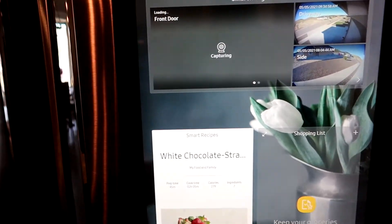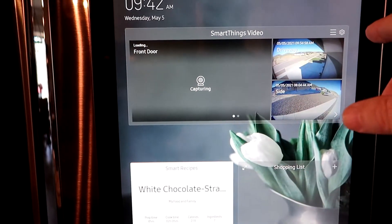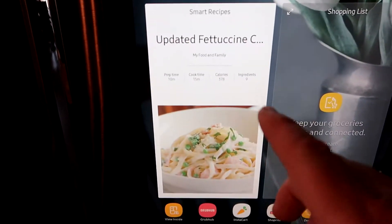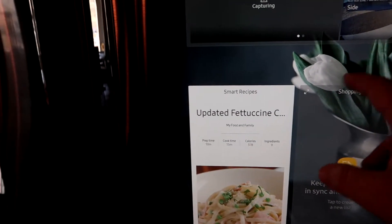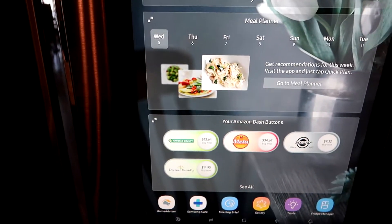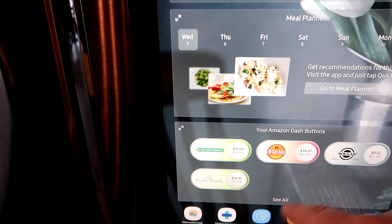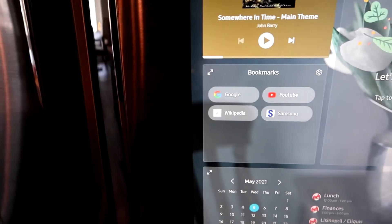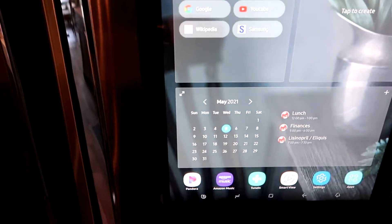If you swipe over, it's integrated with SmartThings for the Ring video doorbell system, so those cameras show up here. There's also a smart recipe feature, shopping list, meal planners, and Amazon Dash buttons for ordering stuff you buy frequently. You can have that programmed in. There are a lot of capabilities on this refrigerator.